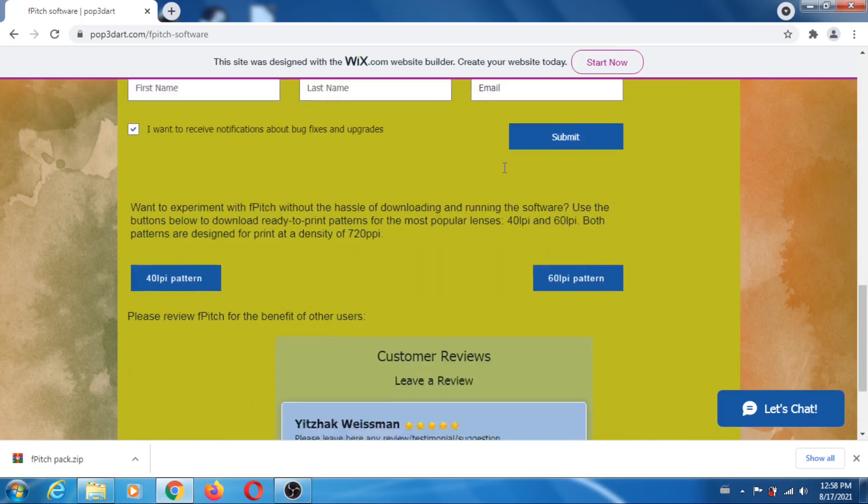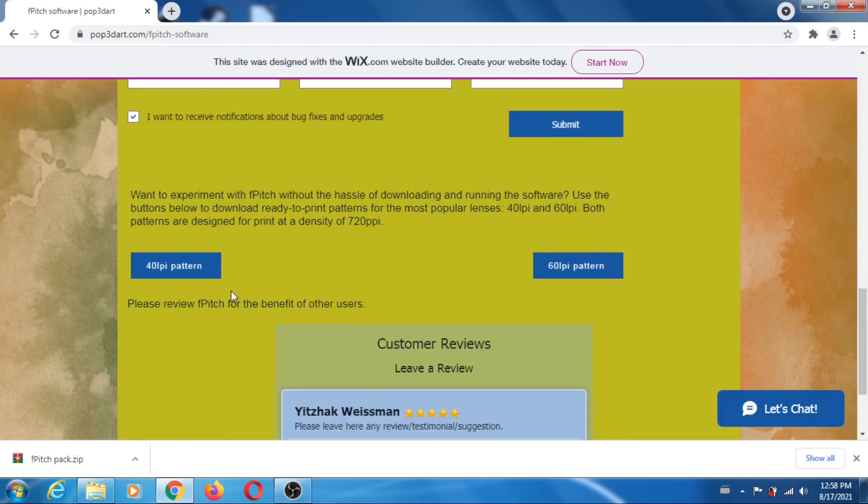So you download it — I already done that. But if you don't want to bother and you happen to have a 40 LPI or 60 LPI lens, you can download the ready-to-print patterns for printers that have a resolution of 720. If you have an HP, you're kind of out of luck, but if you have an Epson — which I think is the preferred printer for lenticular people — you're fine. And if you have 50 LPI, you're also out of luck.